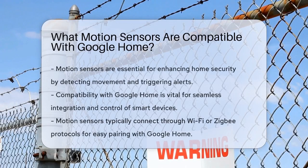Motion sensors play a crucial role in enhancing home security systems. They detect movement and can trigger alerts, ensuring your property remains secure. Compatibility with Google Home is essential for seamless integration and control. Several motion sensors work effectively with Google Home.